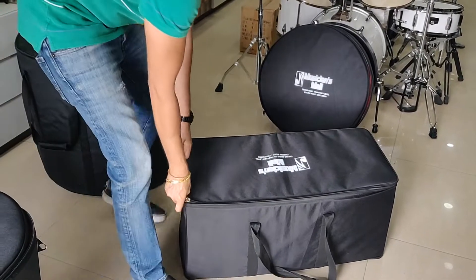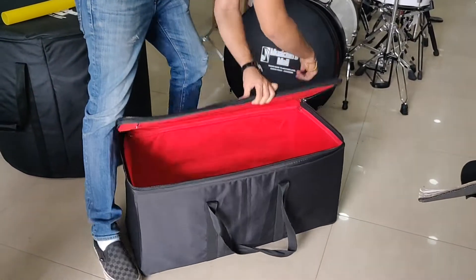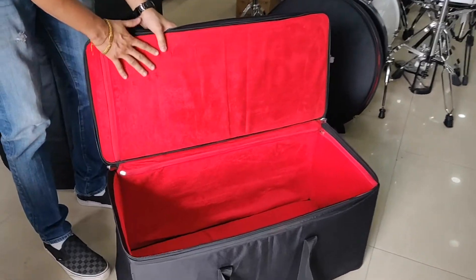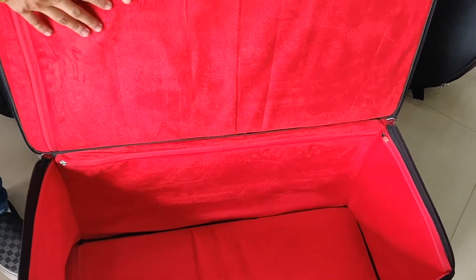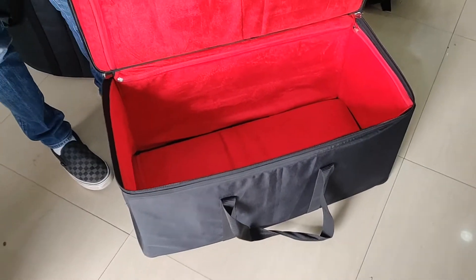Now we got the case for hardware. The hardware case is even harder. You can carry about 8 to 10 stands inside along with your drum throne.